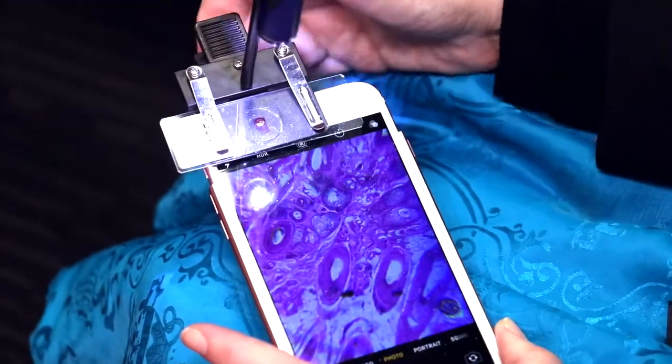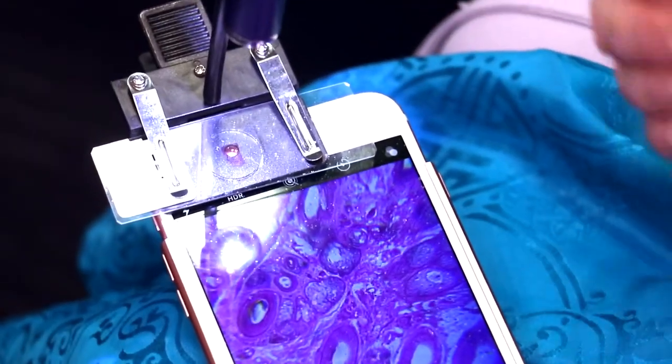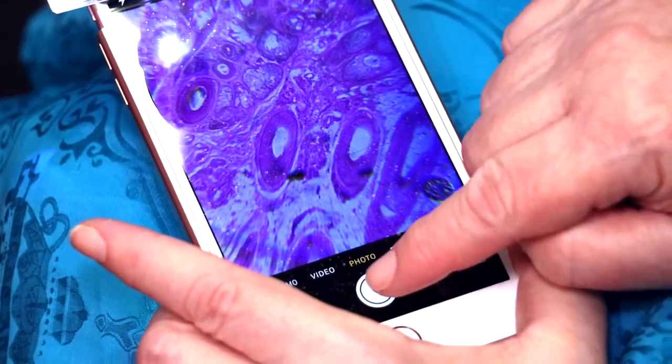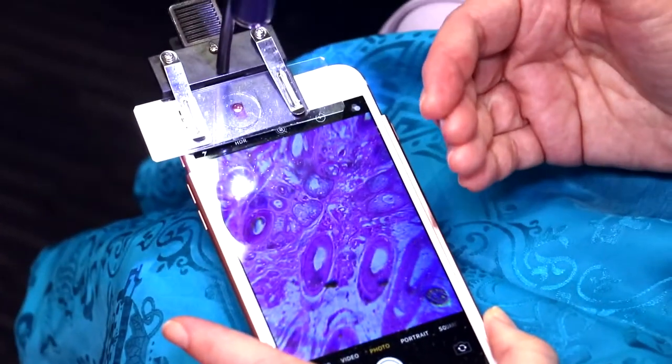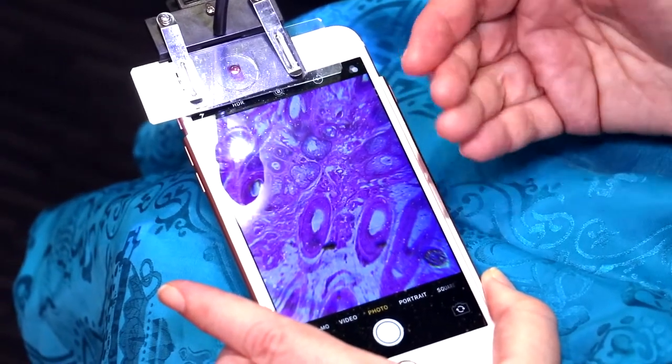When I do that, I'm lining it up, and it lets you see directly the cells themselves. There's no need to focus — it auto-focuses. And you can take a picture. If a child is doing it, you and the child can view it at the same time. There's no need to look down a tube.